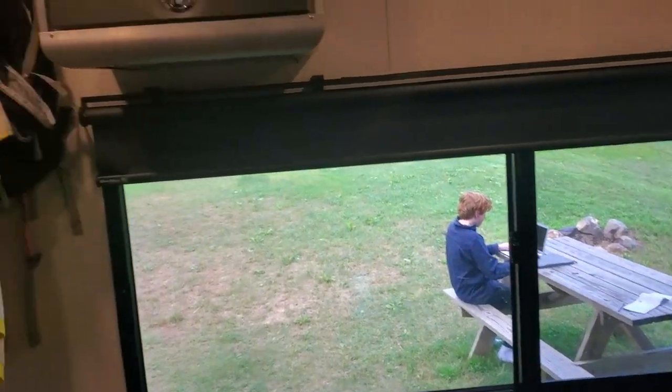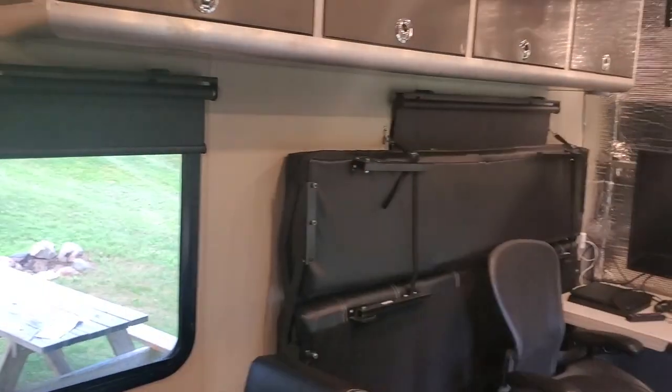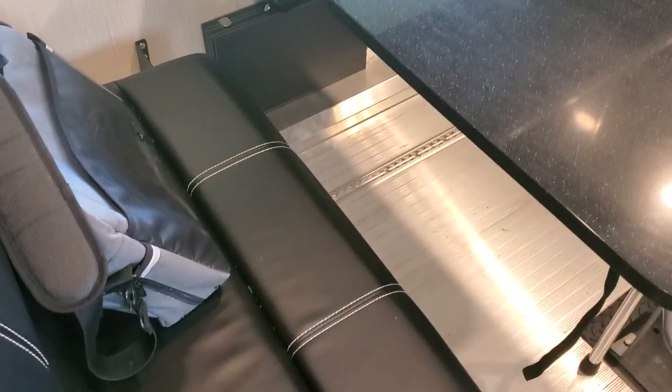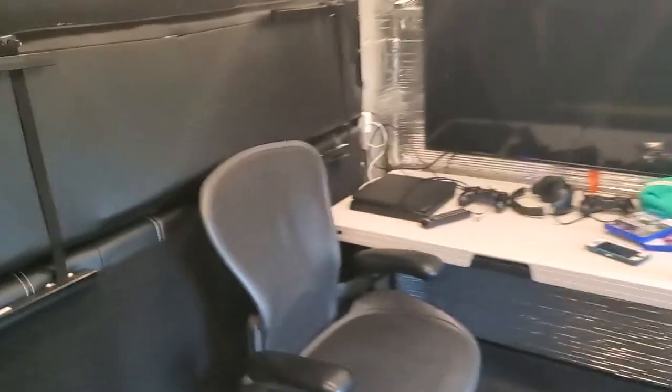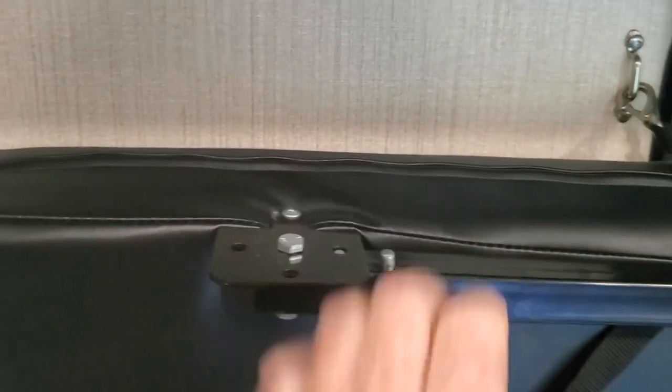The windows are good, though they're a little stiff to open — it's very hard for small kids to open and close these windows. It's also very hard for small kids to open and close the dinette. These fold-out things are notorious for being difficult to open and close.